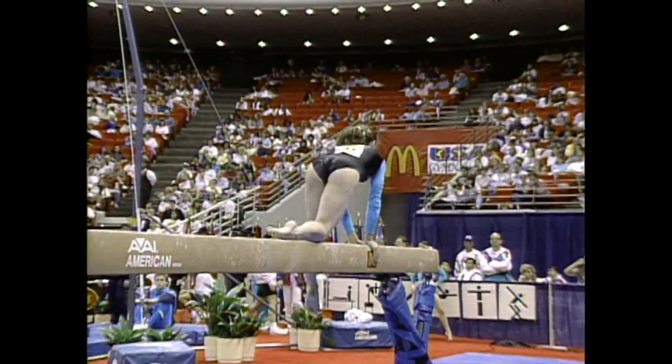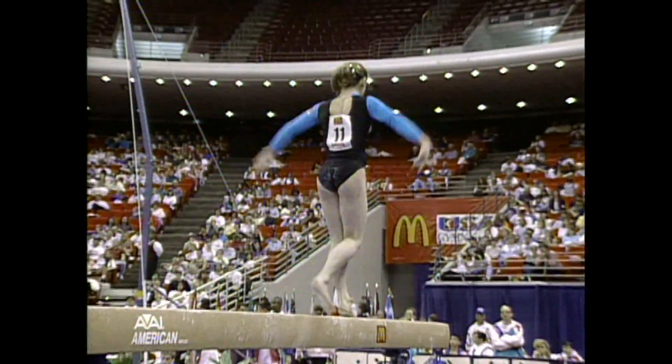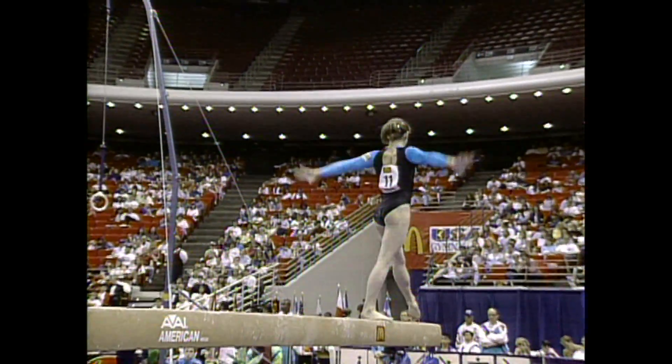Now she has another very difficult move planned. It's a full twist on the beam — she'll be setting up for it very, very shortly.